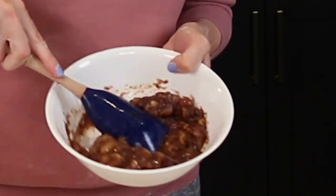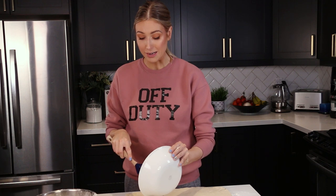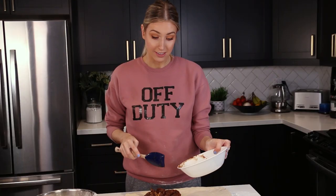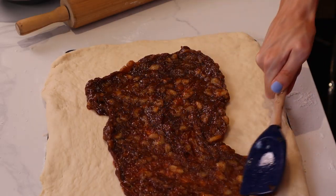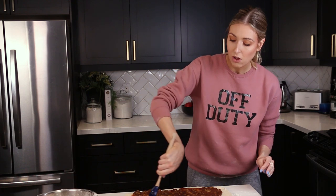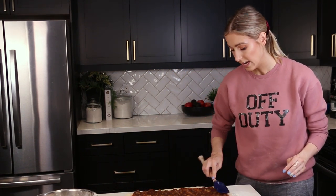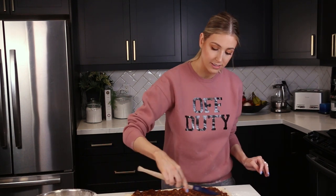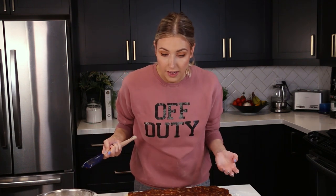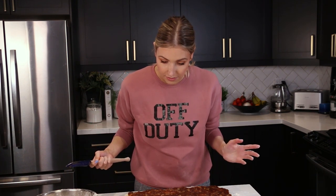I know, I know — to me this filling belongs in a banana bread, not a cinnamon roll. But I'm going to try it. It does smell really good. I'm spreading it out over the entire length of the dough, making sure to get all the way to the edges so every part has banana filling on it.